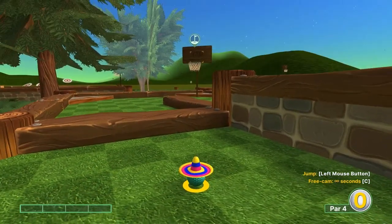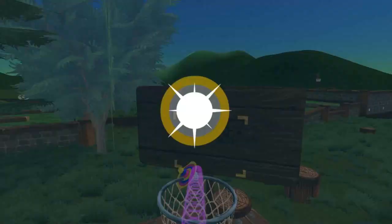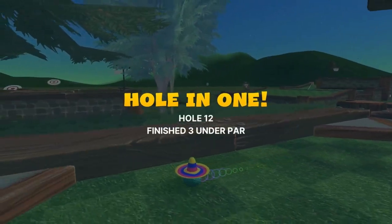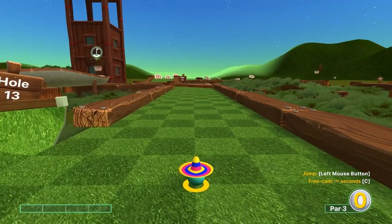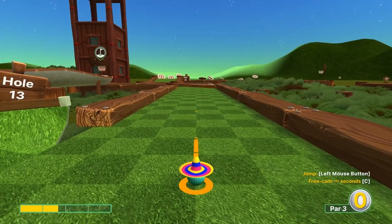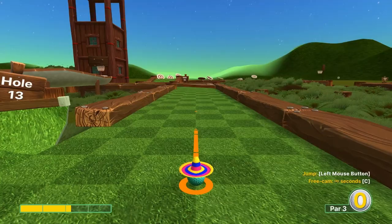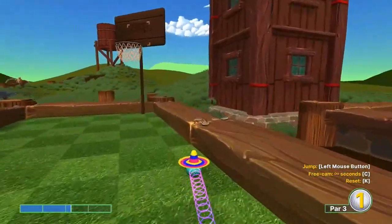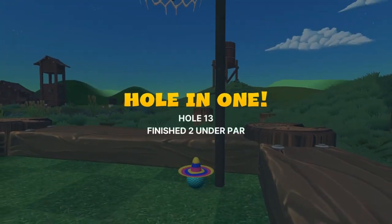Number twelve: aim right at the basket at 1.8 speed, jump as soon as you take off for a hole in one. Number thirteen: go straight away at about 2.25 speed and jump when you get to the basket for a hole in one.